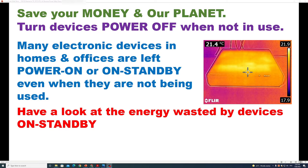We all want to save our money and our planet. There's a very simple thing we can do, and that is turn devices off when they are not in use. Many electronic devices in homes and offices are left powered on or on standby even when they are not being used. In this video, we will look at the energy wasted by some devices on standby, and I hope that will help you understand why it's good to turn your devices off rather than keeping them on standby.